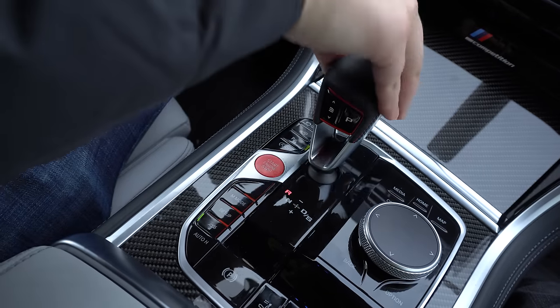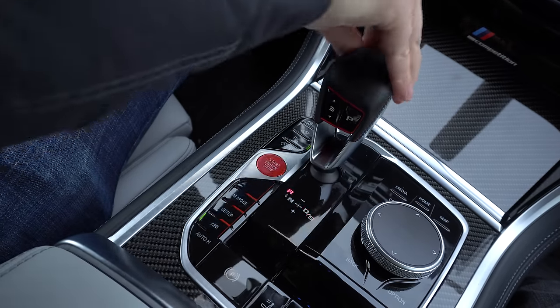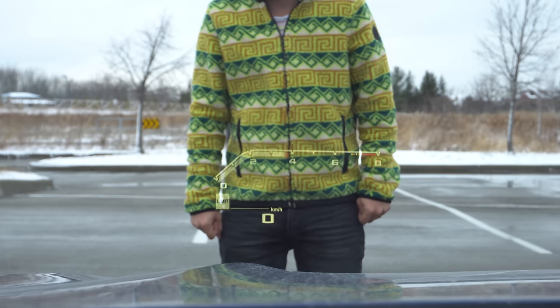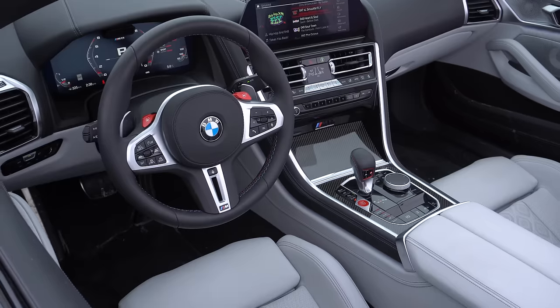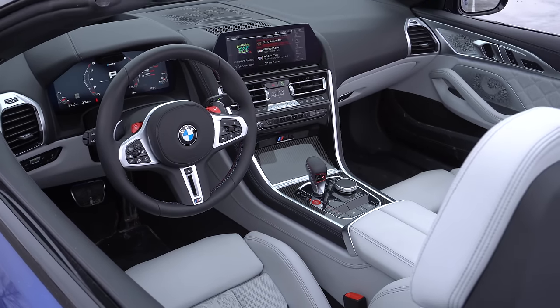We have a different shifter in this — not a crystal shifter. It's that weird M-style shifter that simulates a manual. I feel like we've got M5 Competition stuff in here because we've got the M5 Competition head-up display and shifter, and it's not my favorite BMW one — they've got like six better ones. There's a bunch of different stuff they changed in terms of drive modes and how you adjust them, and we'll get to that in a second.